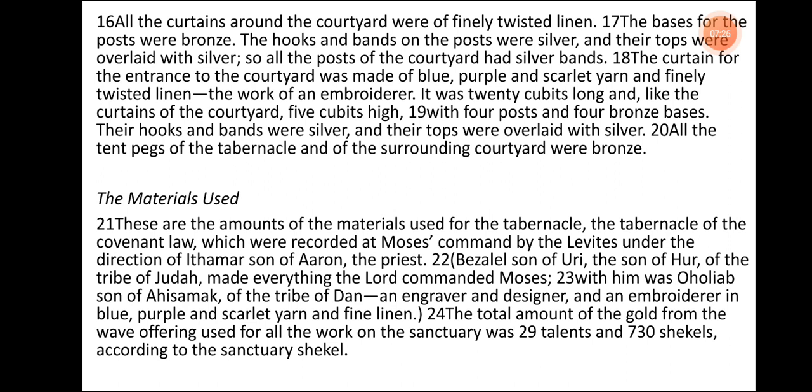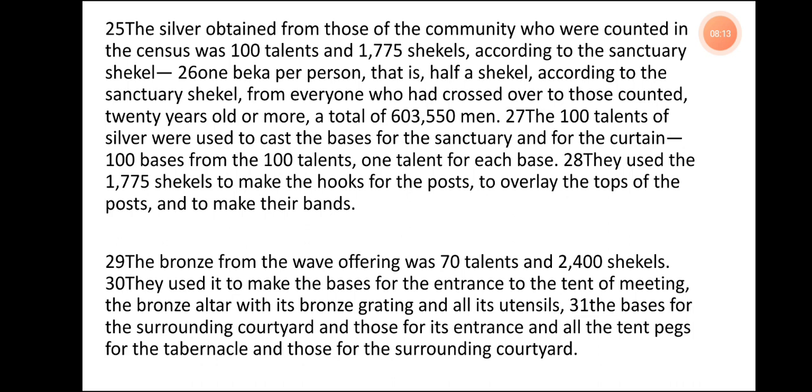The Materials Used. These are the amounts of the materials used for the tabernacle — the tabernacle of the covenant law — which were recorded at Moses' command by the Levites under the direction of Ithamar, son of Aaron the priest. Bezalel, son of Uri, the son of Hur, of the tribe of Judah, made everything the Lord commanded Moses. With him was Oholiab, son of Ahisamak, of the tribe of Dan, an engraver and designer and an embroiderer in blue, purple, and scarlet yarn and fine linen. The total amount of gold from the wave offering used for all the work on the sanctuary was 29 talents and 730 shekels, according to the sanctuary shekel. The silver obtained from those of the community who were counted in the census was 100 talents and 1,775 shekels, according to the sanctuary shekel.